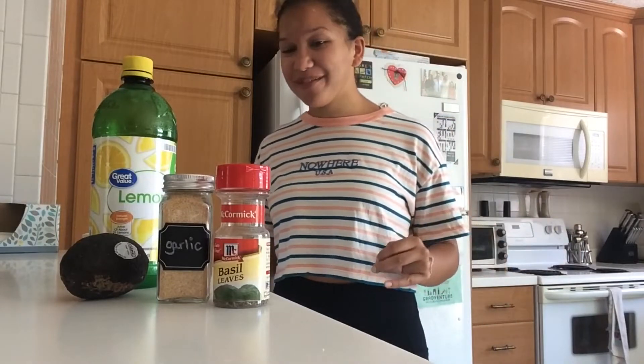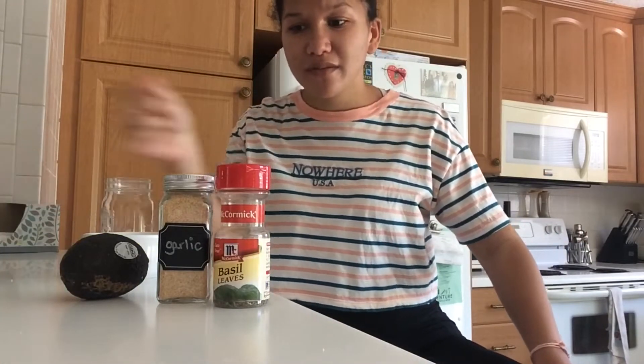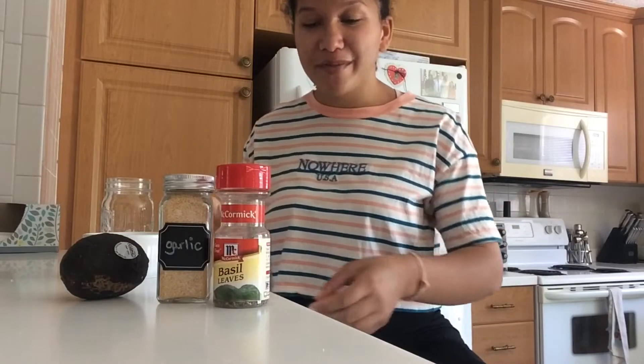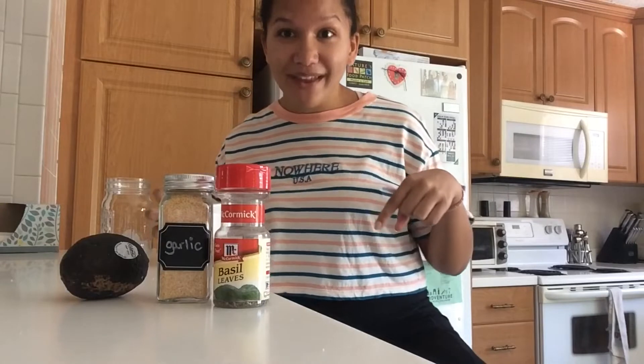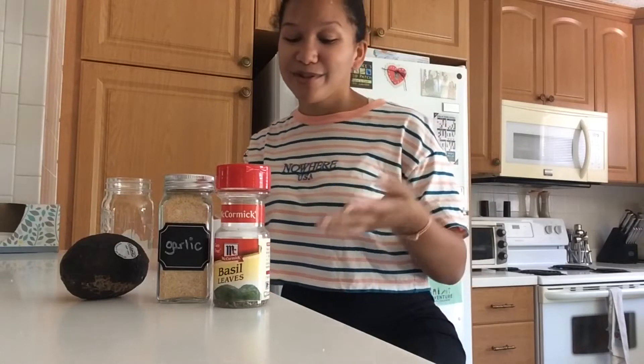Hi guys, welcome back to my channel! Today I'm going to be showing you how to make a quick avocado spread for bagels, toast, whatever. This is a quick, easy recipe for when you're on the go. I'm going to show you what I do and put a link to the Pinterest recipe I found, which I kind of mixed up in my own way.